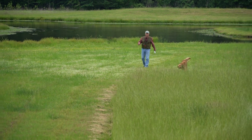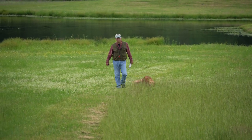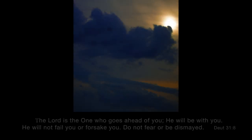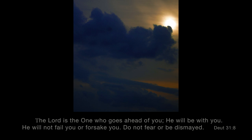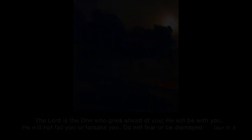The Lord is the one who goes ahead of you. He will be with you. He will not fail you or forsake you. Do not fear or be dismayed.